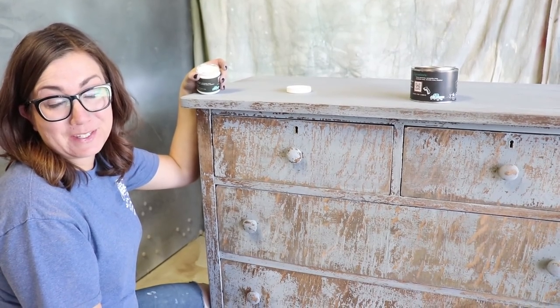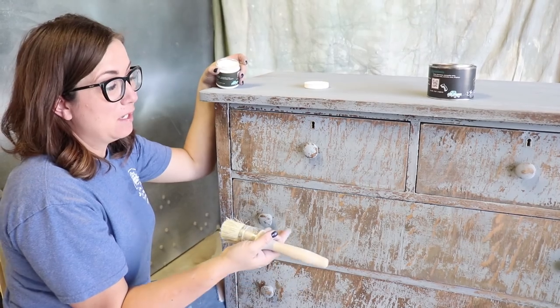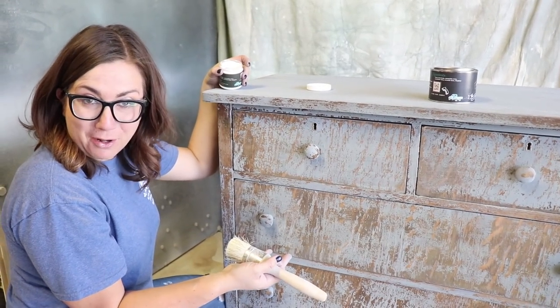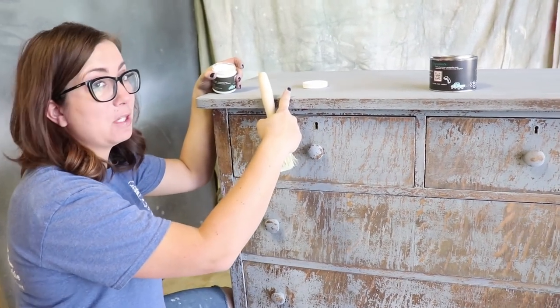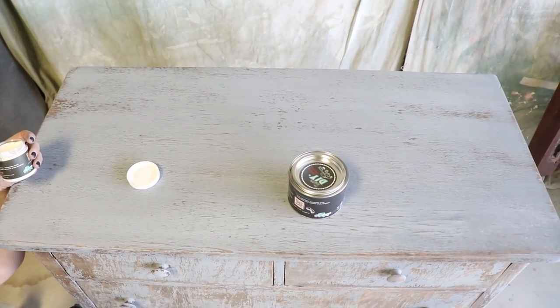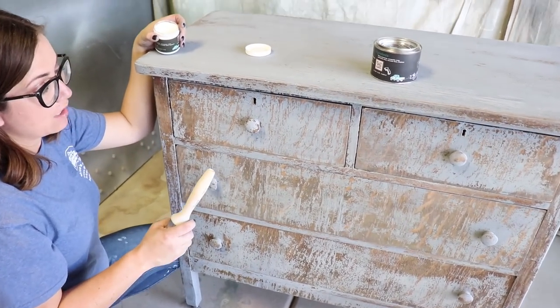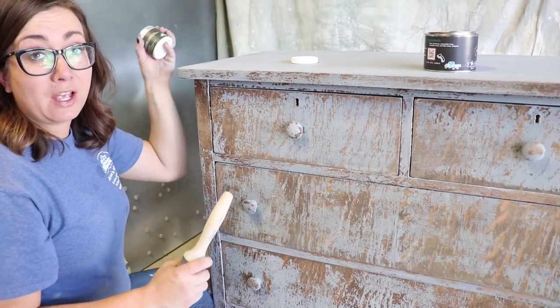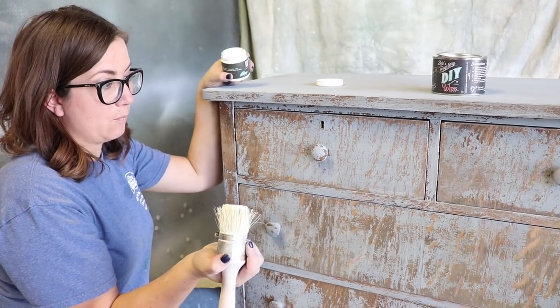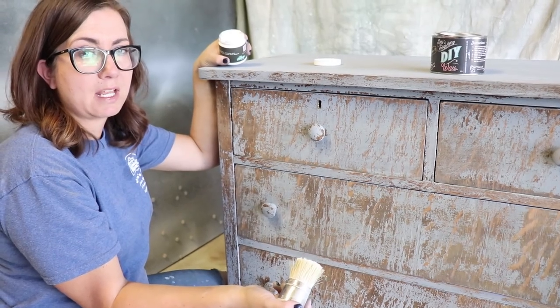Good news, bad news. Good news is super chippy, which is something I absolutely love. Bad news, because you can't really see the paint blending on the base of the dresser — the top you can, so you can see those color variations on there — but we lost most of the blending on the front to chipping. But that's okay, it looks really awesome. And I'm going to bring out even more of the chipping using white wax. I've got DIY white wax and I'm just going to frame out all the drawers and then smooth it back in with my clear wax.